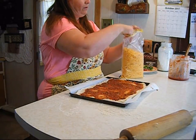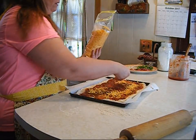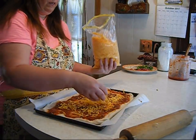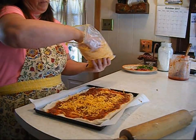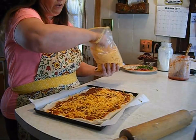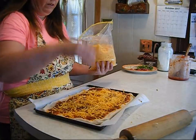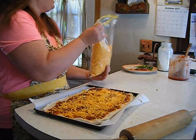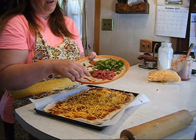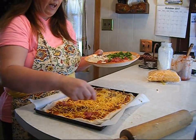Then we are going to top it with some shredded cheese. With the cheese, you want to put enough to make it really cheesy, but not so much that it makes the dough soggy. This is very good frozen as well — you can make this and stick it in your freezer. For the topping, we're trying something different: sweet lemon bologna, some green peppers, and some onions.